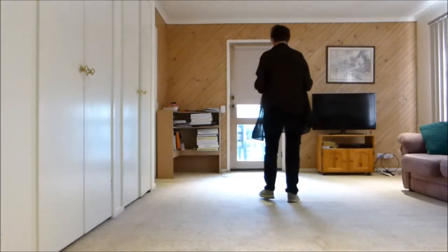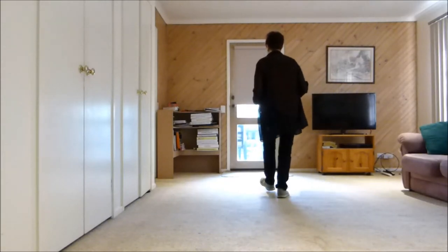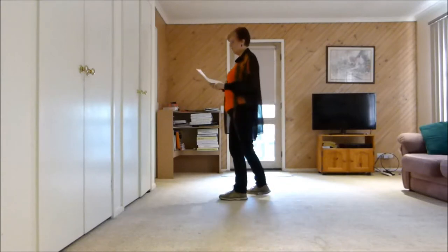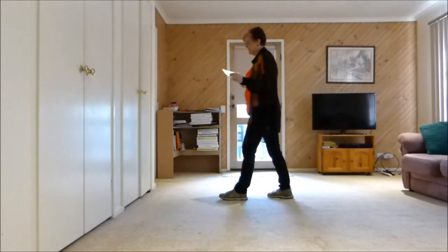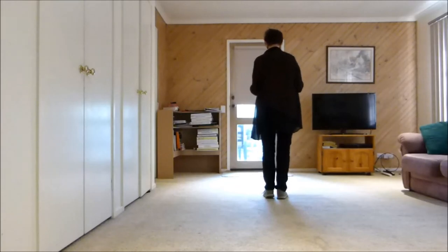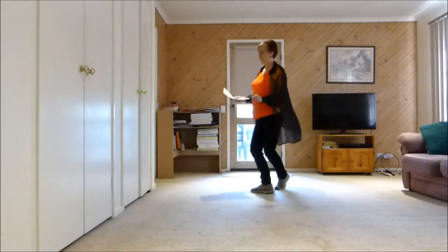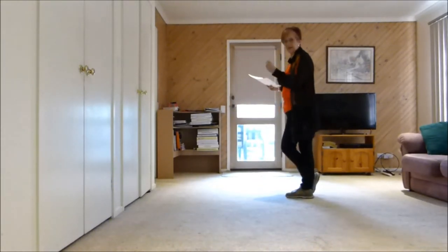So we'll just do that with counts: 1 and 2 and 3, 4. Now we step forward 5, kick 6, step back 7, touch 8 with a clap. So the whole section with counts: 1 and 2 and 3, 4, 5, 6 and 7, 8.